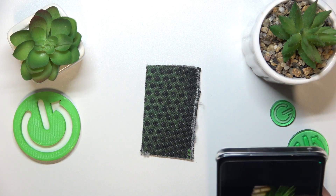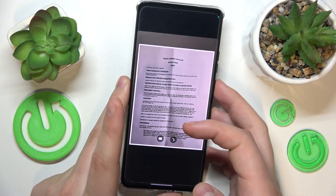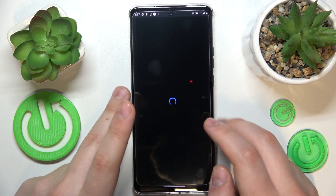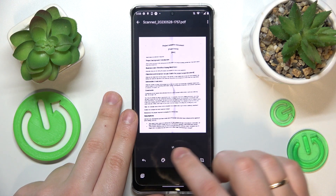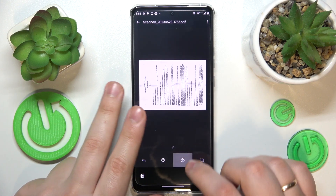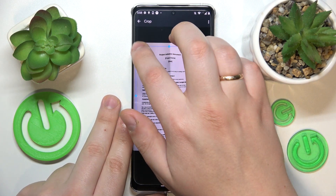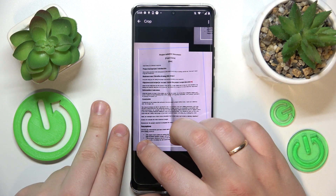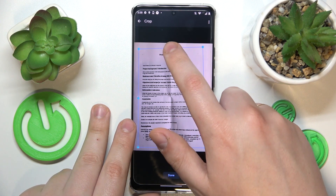Once the picture is taken, if you are satisfied with the result you can proceed, if not simply retake the photo. The following interface allows you to edit your scan — you can change the color, rotate it 90 degrees at a time, or crop the original photo and frame the part that you would like to end up in the PDF file we are about to create.